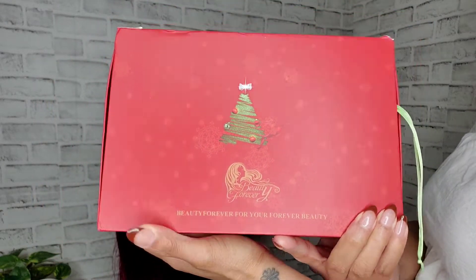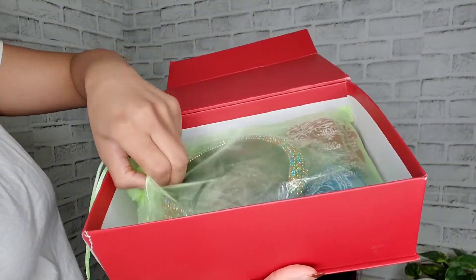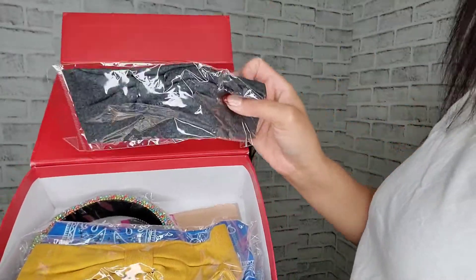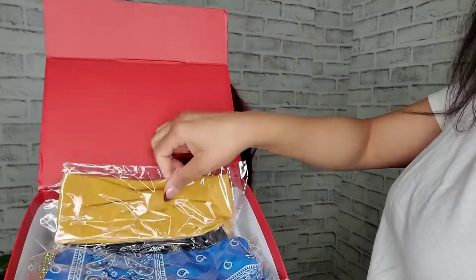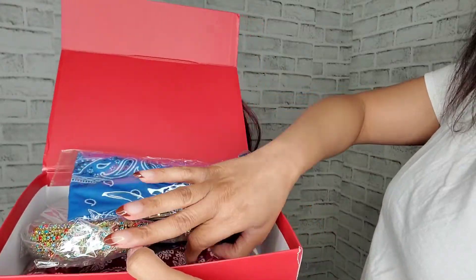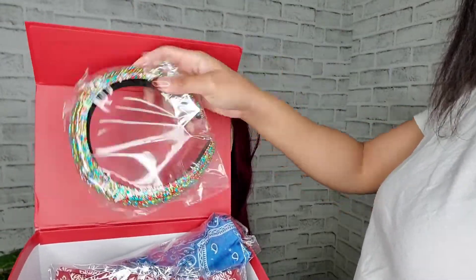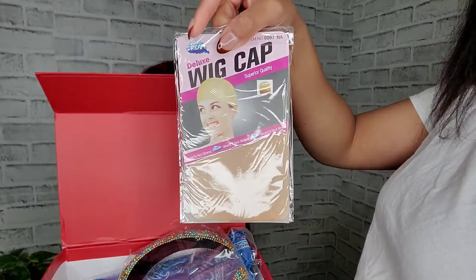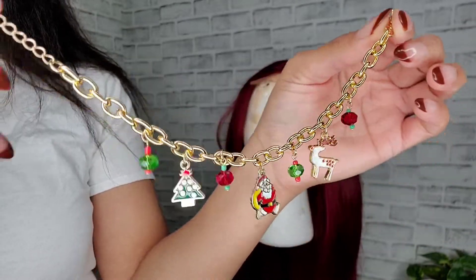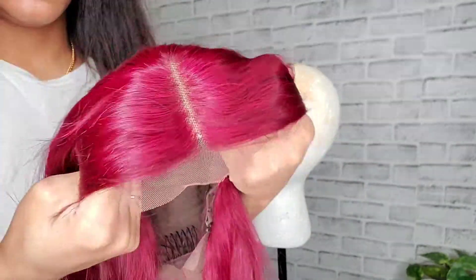This wig was sent to me from Beauty Forever Hair — look at their cute holiday packaging! They sent me all of these headbands too. They sent a gray one with a bow detail, a mustard one, a bandana-style blue one, a burgundy-ish bandana headband, a bejeweled one, a cap, and a cute little holiday bracelet with Christmas charms. I think that's really cute.